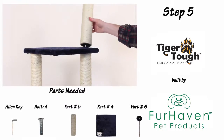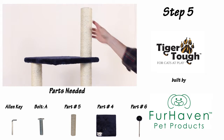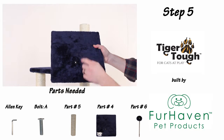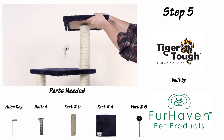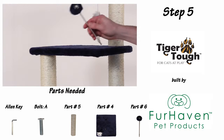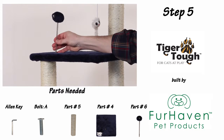For step five, start by screwing in your part number five support post. Now, using an A-bolt, fasten your part number four platform to the top of your part number five support. Now screw in your ball wand to the left hand side of the second platform.